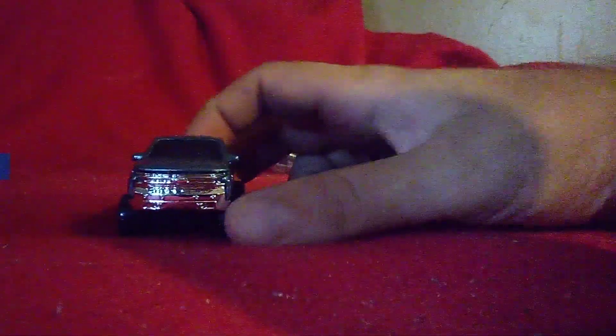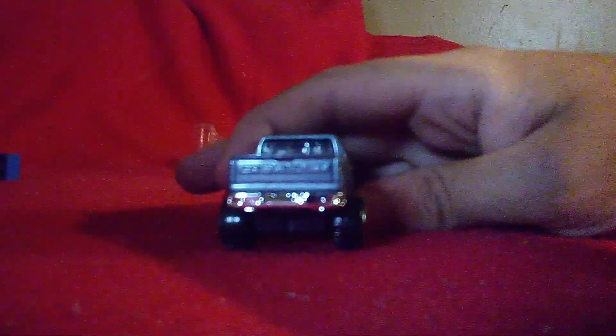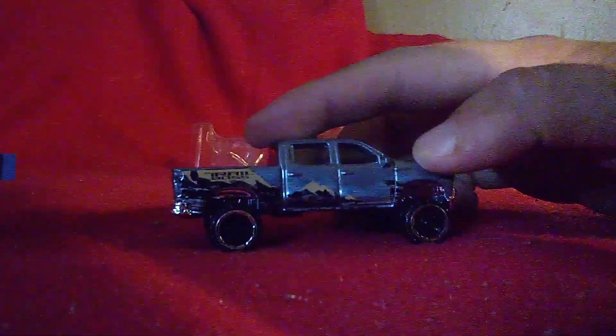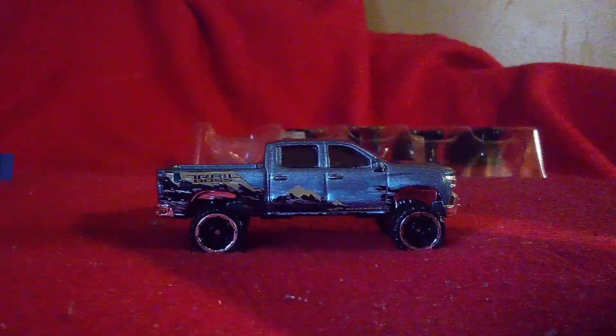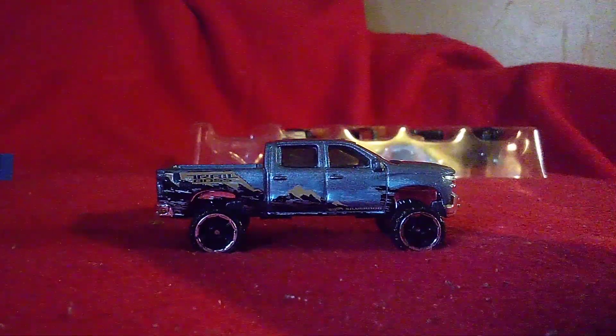The Chevy Silverado called Trail Boss. There are no details on the front, just chrome on the front. No details in the rear either, but there is the word Chevrolet on it — it's blurry, but it's there. The truck bed is chrome. Now looking at the side, there's a trail bar graphic, mountains too! On the wheels going into the Silverado — fully off-road tires! It looks very good on this truck.